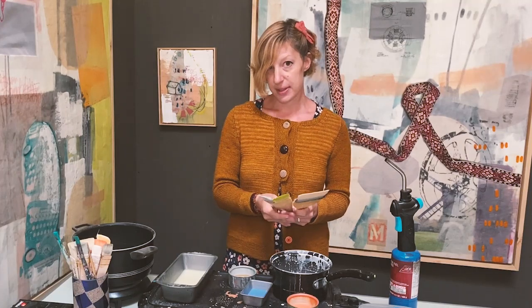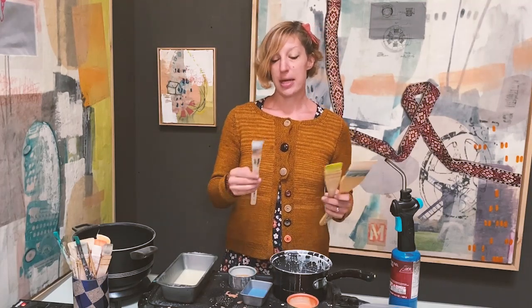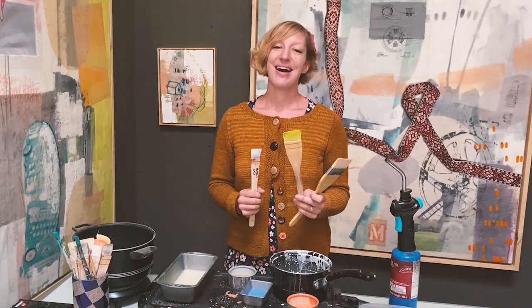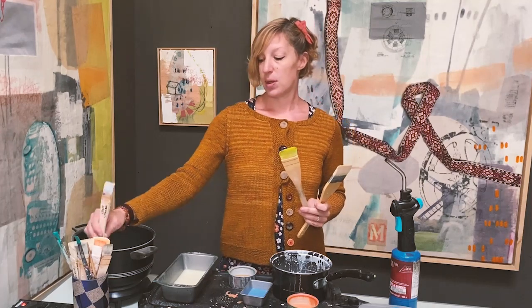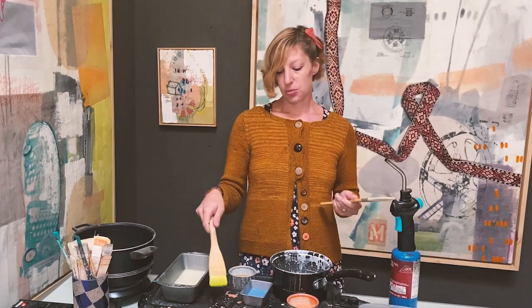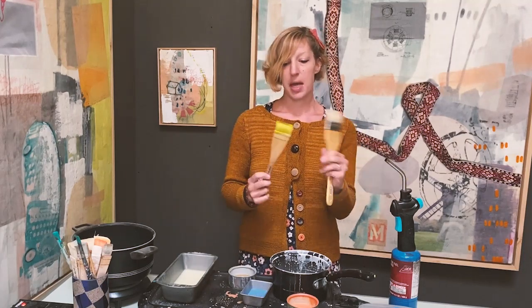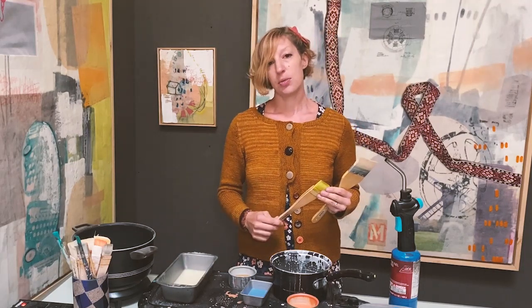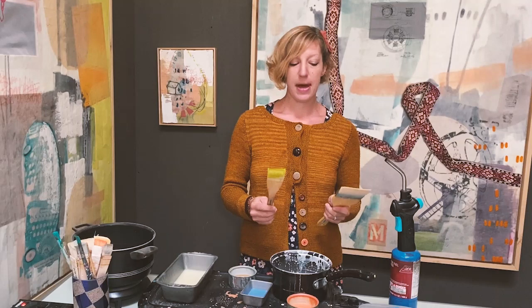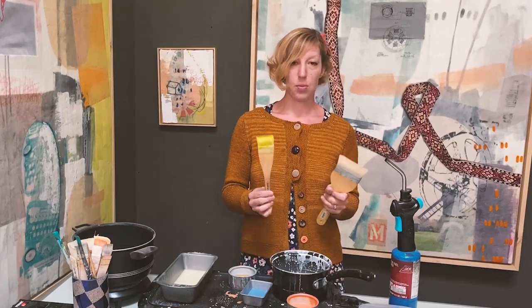With encaustic, because you're getting it warm and then it's cooling, it's not easy to just clean your brush. There are ways to do that, but if I use a color a lot — like this greenish color I use a lot — I'll dedicate one brush to that color and leave it as my green brush. Whenever I want to use that color, I'll just reach for that brush, heat it up in the pan with the paint, and it rewarms, going from hard to soft so you can brush it onto your panel. These Hake brushes — H-A-K-E — are a really good option for your encaustic painting.